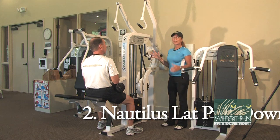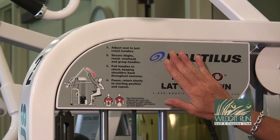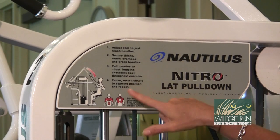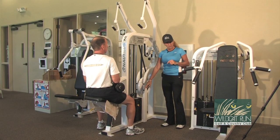This is our lat pull-down machine. The lat pull-down machine works the big back muscles. Our diagram here shows you what to do and how to do it. Also our weight stack here to adjust the weights.